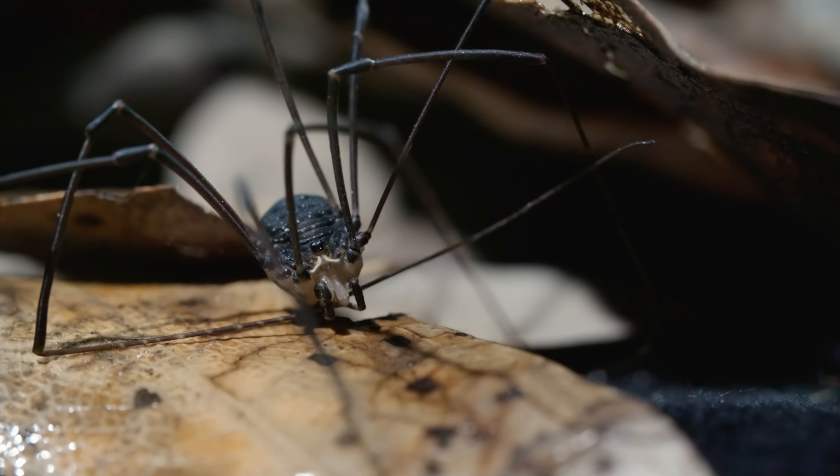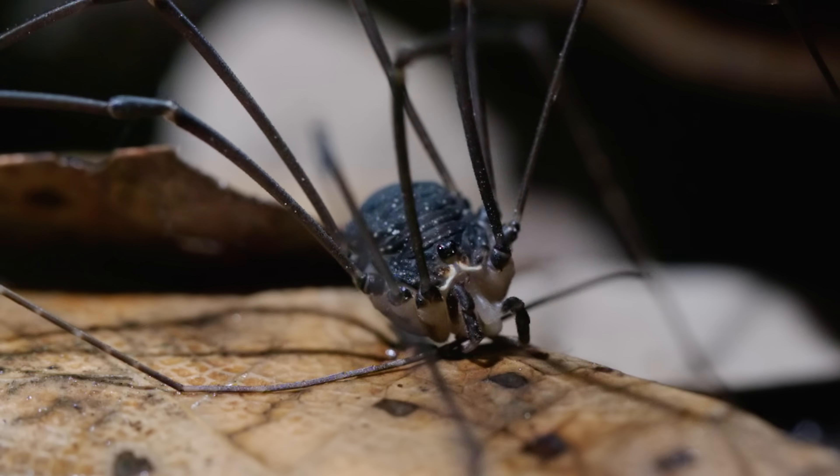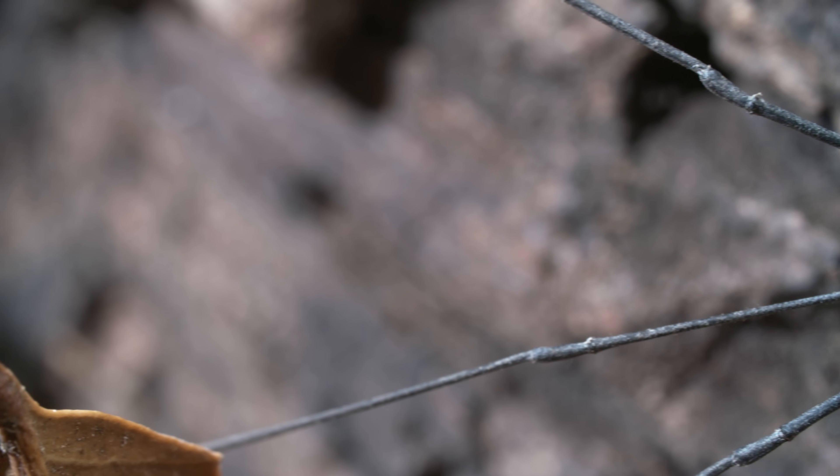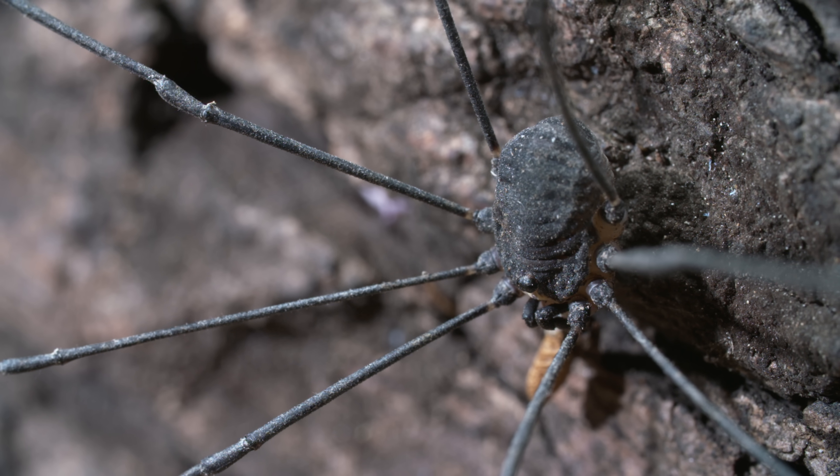Such precious tools require regular care and grooming. But there's a downside to having these long limbs — they're easy for enemies to grab onto.